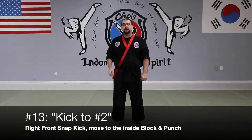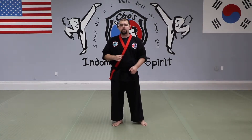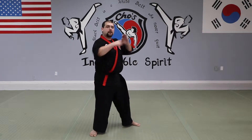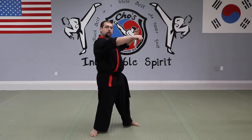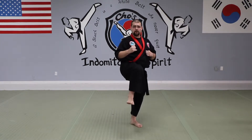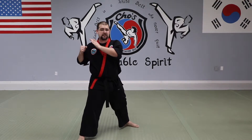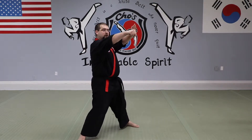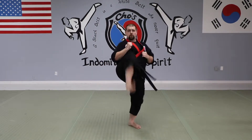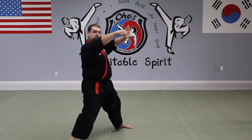Moving on to one-step number 13. Number 13 we call 'Kick to Two,' because I'm going to do a front kick with my right foot, land to the side, and execute the same motion from one-step number two. Right front kick — my foot goes towards the inside of my opponent. As my hands come to my side, left hand blocks while right hand punches simultaneously.